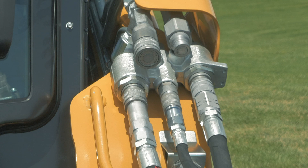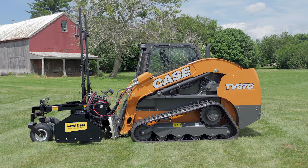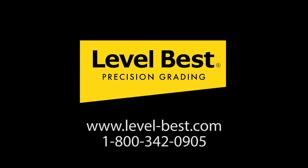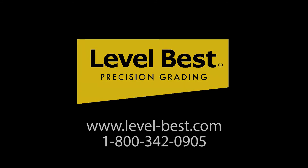Case and Level Best — precision grading made easy. For more information, visit our website or call 1-800-342-0905.